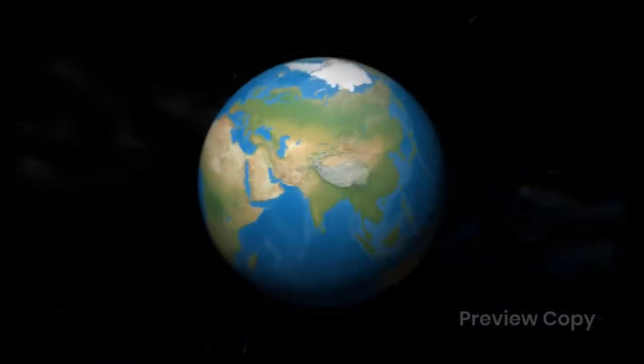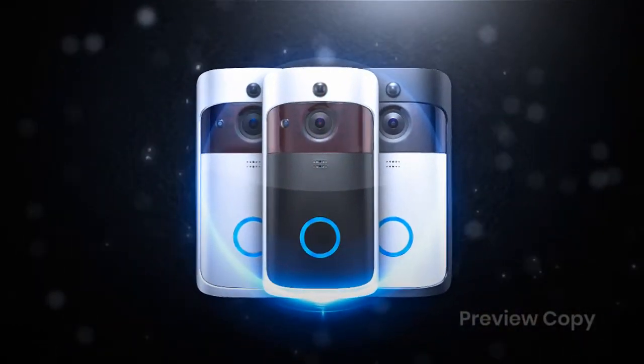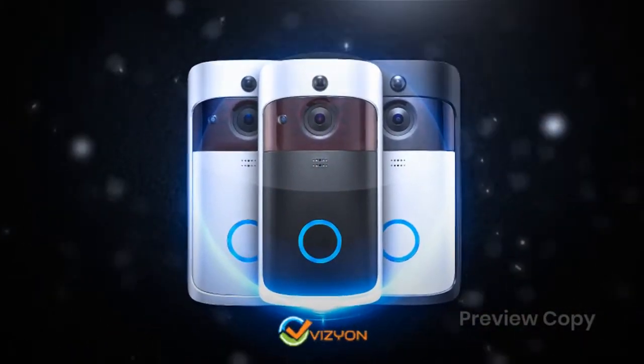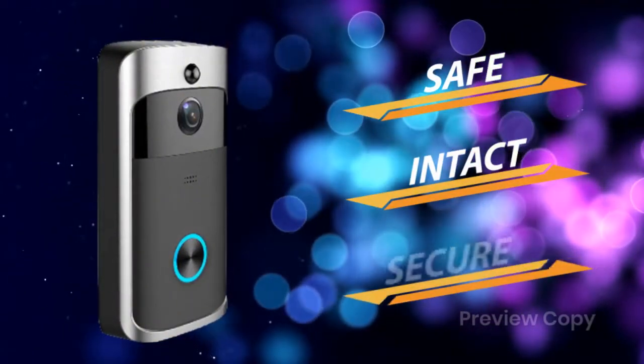Dear customers, with safety being essential in the present world, we happily launch our smart wireless doorbell that can be controlled with the new mobile app by Vizion — an ultimate device to keep your home safe, intact and secure.